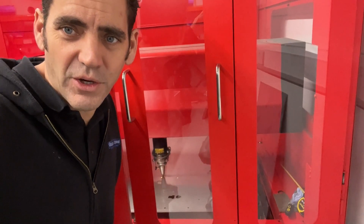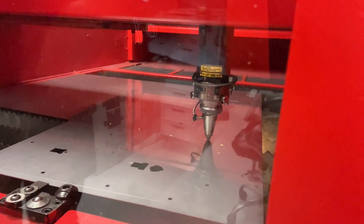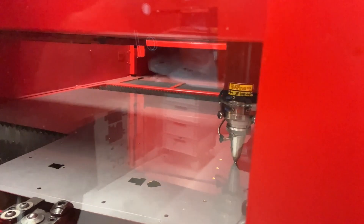We've got version two on the go at the moment. Look at it go. We've used quite a lot of material on this one — it's a big shield, it's a big plate, this XL version that we've come up with here. Let's see how this version two is looking.